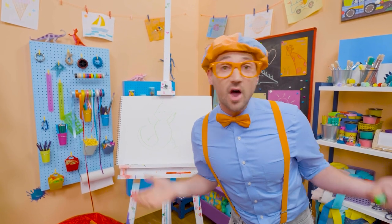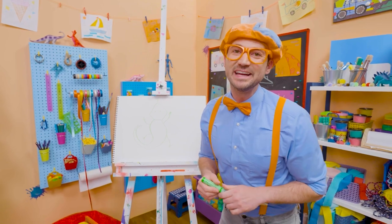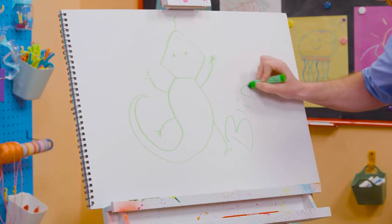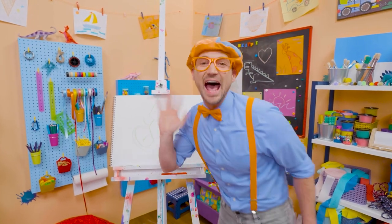If you want to draw more with me, all you have to do is search for my name. Will you spell my name with me? Ready? B-L-I-P-P-I. Blippi! See you again! Buh-bye!